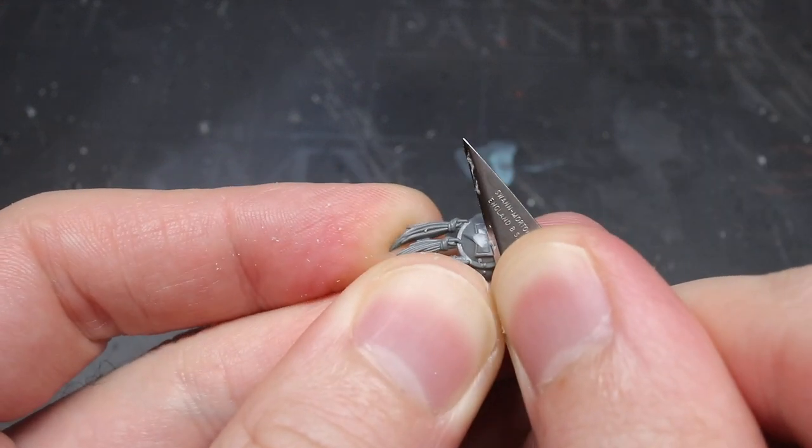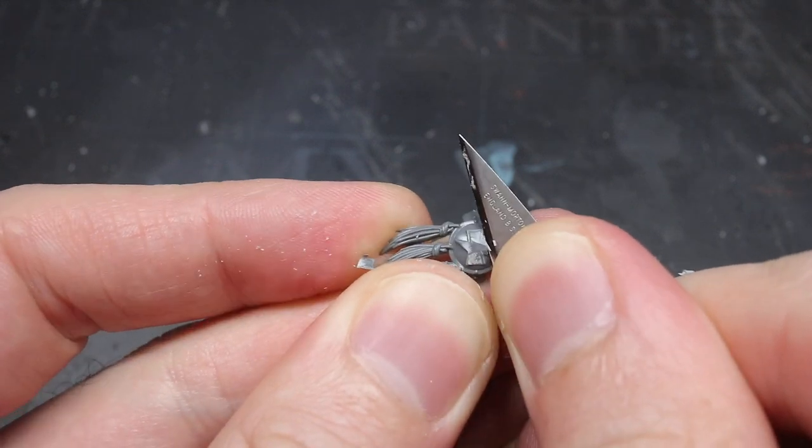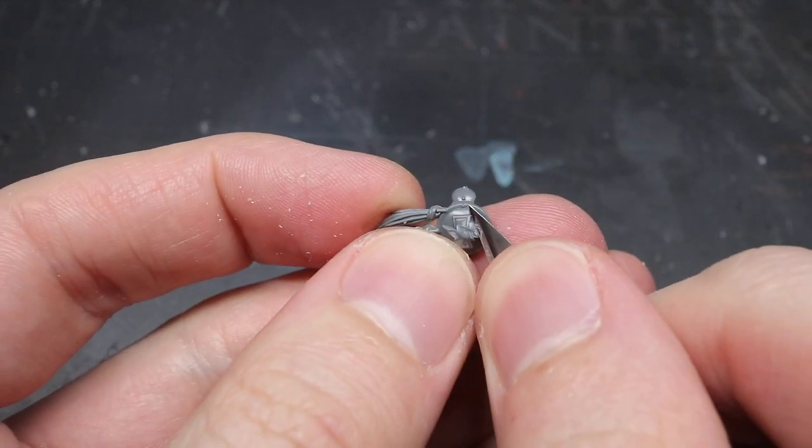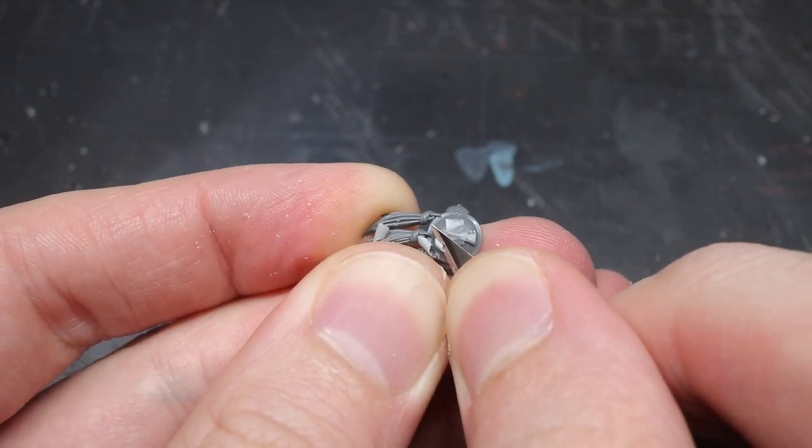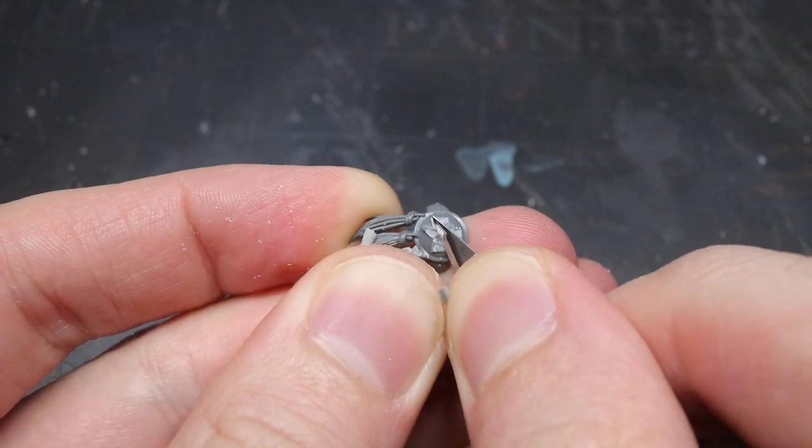It was easier to perform this step before assembling any components together. It generally makes it easier to hold the components without damaging parts of the kit, and also means I can more easily reach the areas with my knife.